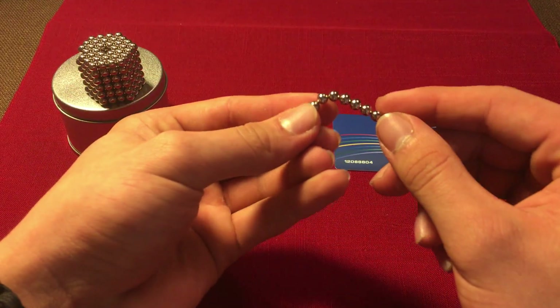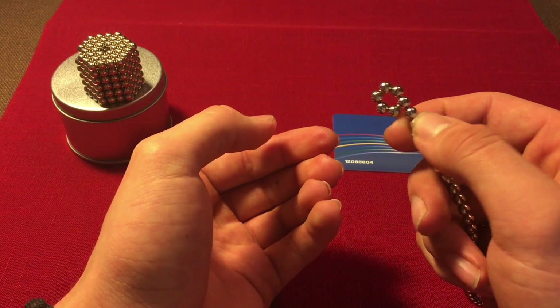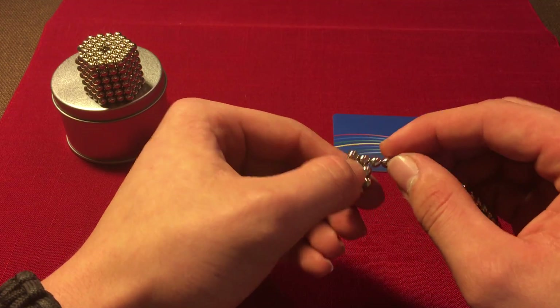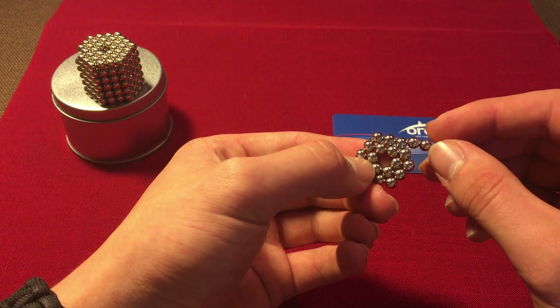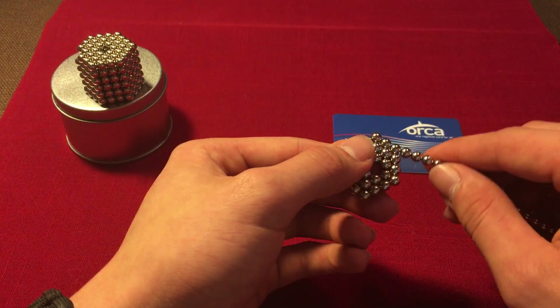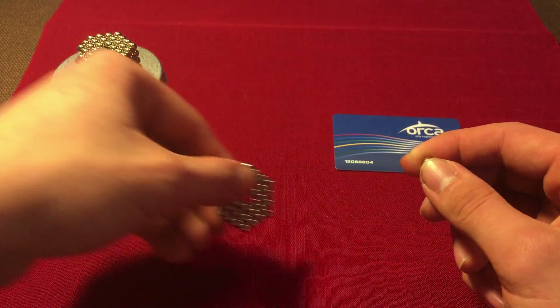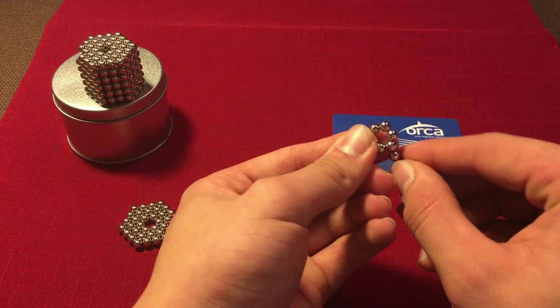What you want to do first is take six of these and make them into a tiny hexagon, then wrap it around once and then once again, so you get a hexagon that's two rows. Then wrap it around once more to make it three rows. This is what it should look like — this is your first one. We're going to make six of these, so let's keep going.